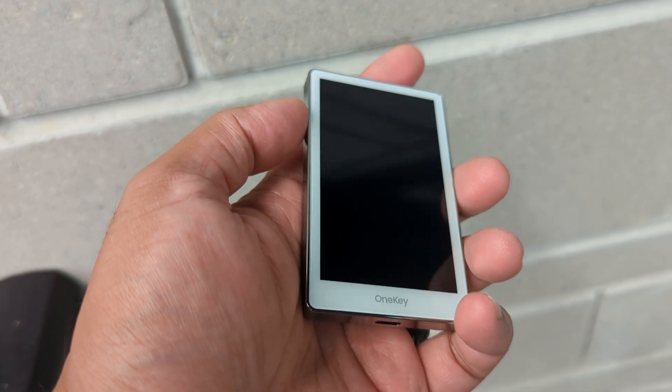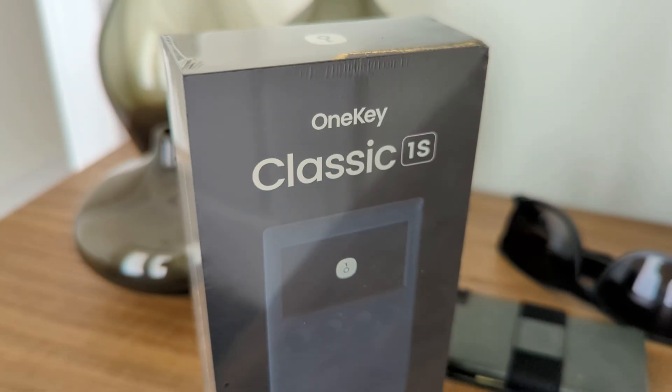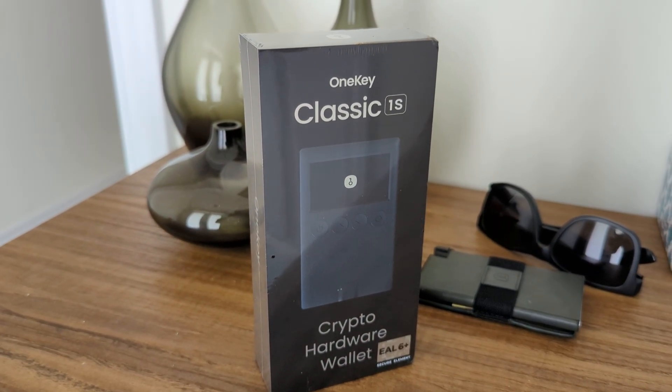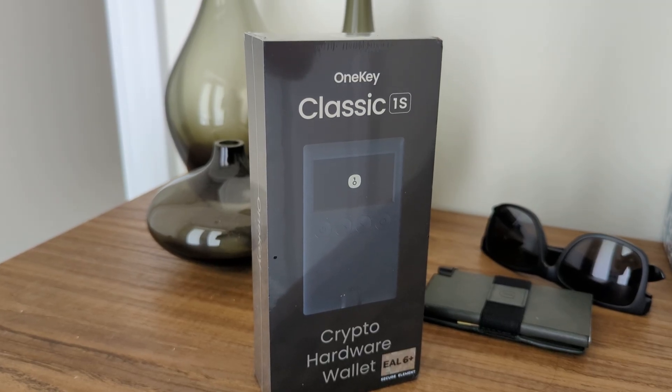For a little bit more, you're going to get a more secure wallet. This is a pro wallet and it definitely deserves the title 'Pro' — it's built for professionals and advanced users. If the price point is too high, OneKey has also created another very secure device at a lower price point: the Classic, which is $99 but has the same secure element built in, giving a very high grade of security at a lower cost.